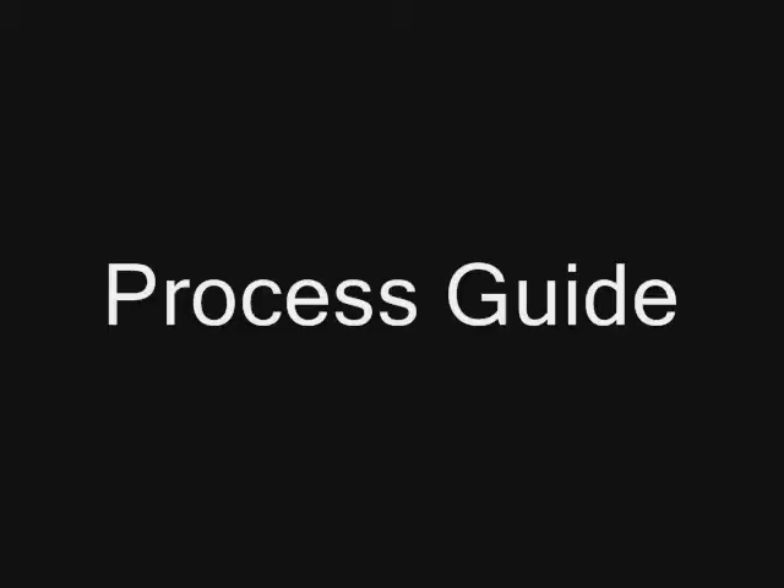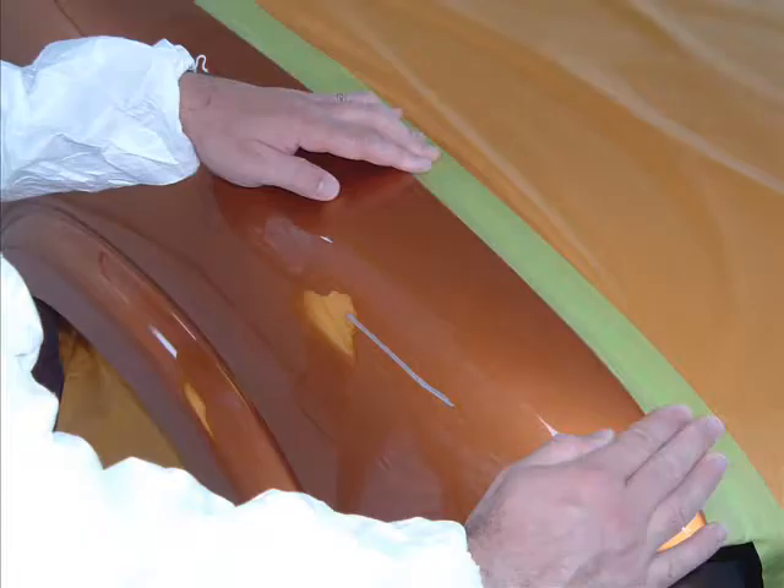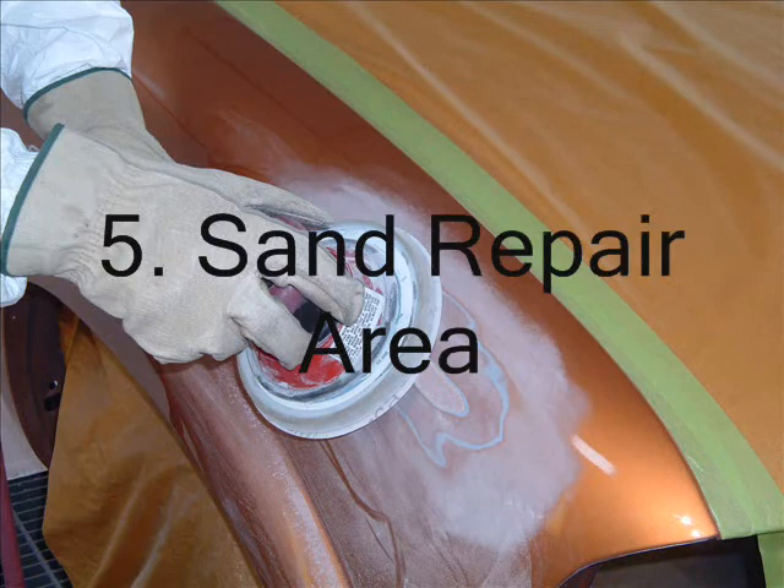The DuPont Chroma System Non-Stop Process is documented in the process guide. Let's review the elements: Step 1 — assess the repair, the most important step. Step 2 — prepare a clean surface. Step 3 — find the best color for the repair. Step 4 — mask. Step 5 — sand the surface, remembering to contain the size of the repair. Step 6 — remove the sanding sludge.